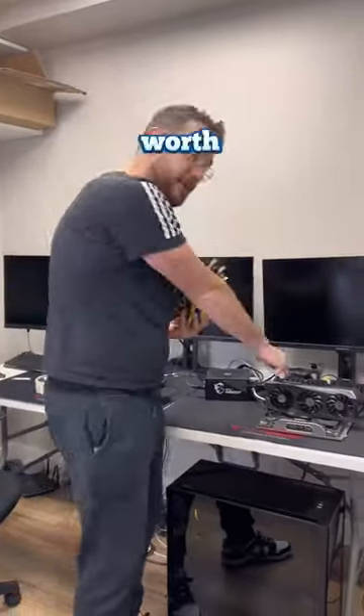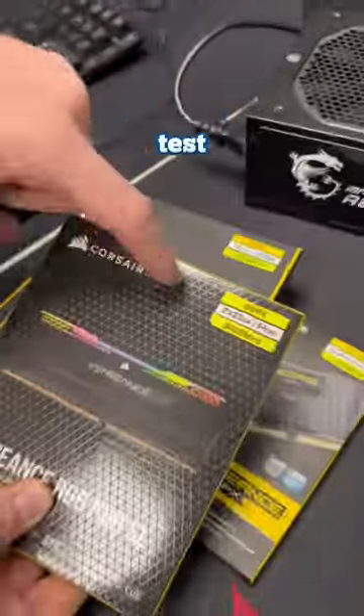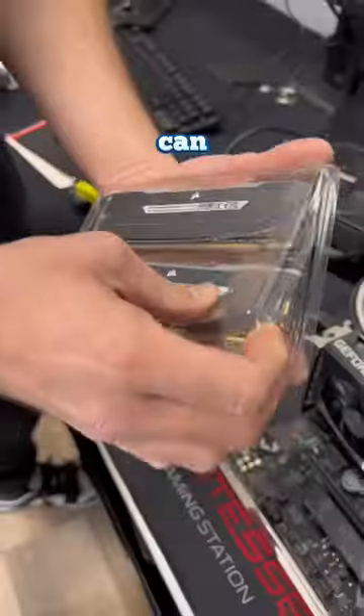I've accumulated over $2,000 worth of broken RAM, so today I'm going to go ahead and test them out and make sure that they're all broken so I can send them off for RMA.